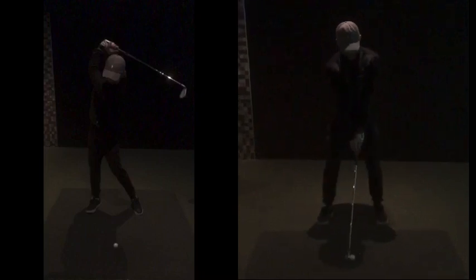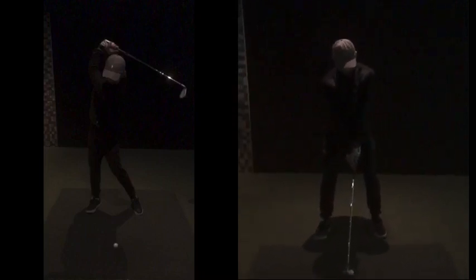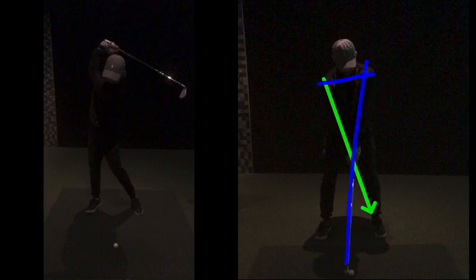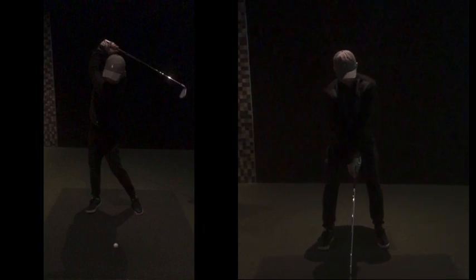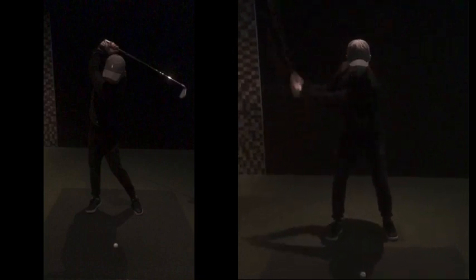Your right hand now coming in there, creating a little bit of this sort of angle there. It's a bit more kind of that way with your triangle rather than it being a vertical triangle straight down. Does that make sense? Now in terms of the swing going back, as we said, shorter, more around swings.